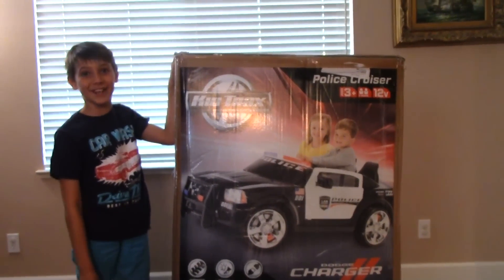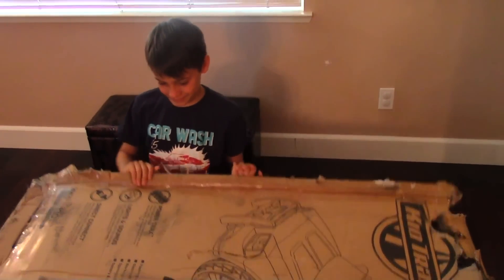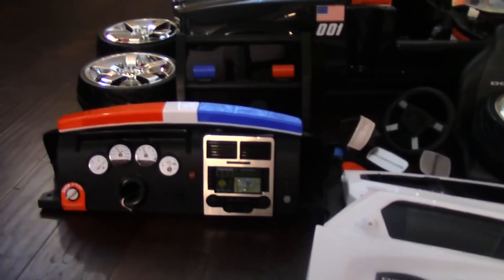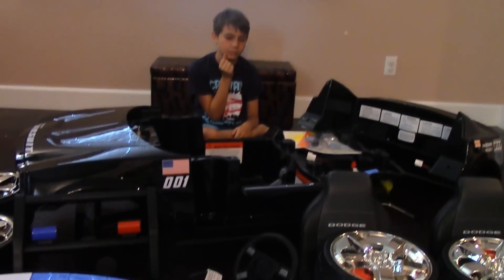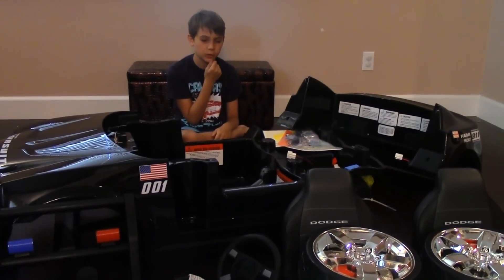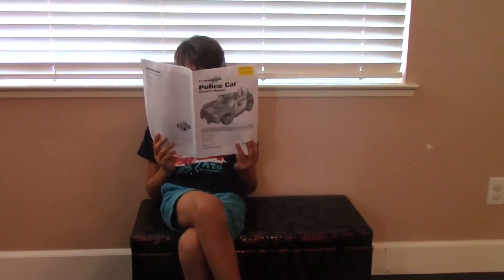I can't wait to open this up. Let's see what's inside. Good thing they have a manual.